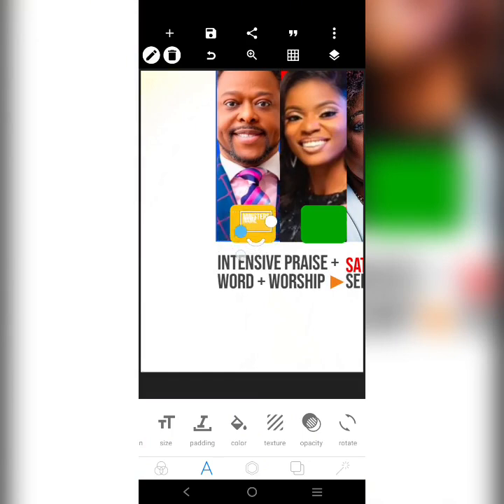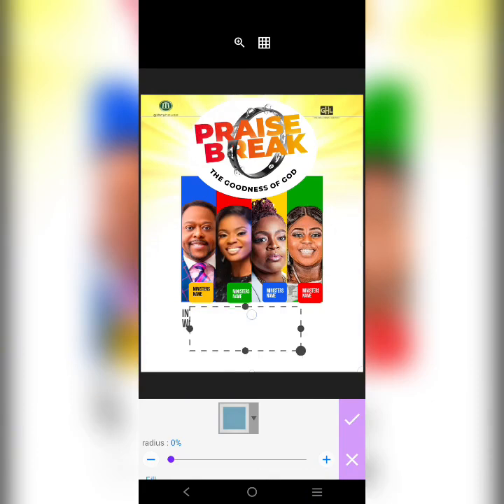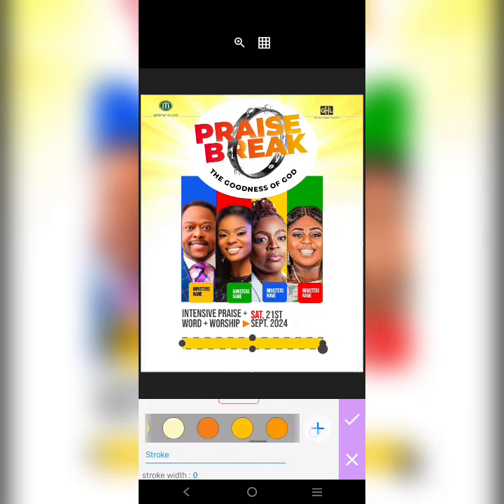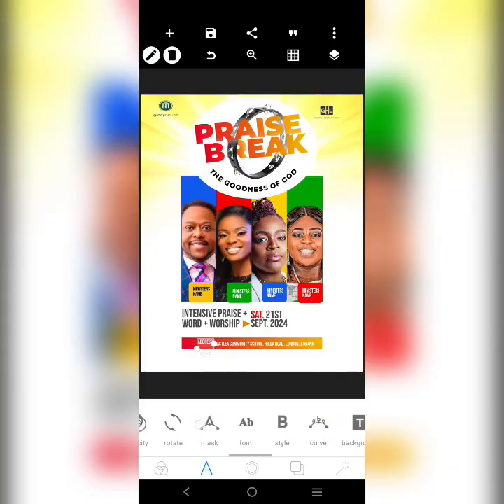I'm going to get a shape for the address section. The color is going to be this right here. I can centralize it like this. I'll copy this, make it white, stretch it out. Then I'll copy it and write the address. I'll add a background to it — a gradient background — then come over here, blow it up, close it up, and centralize it inside the shape.